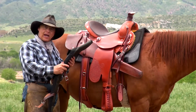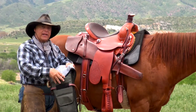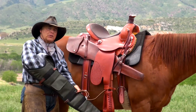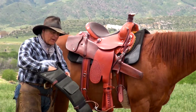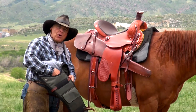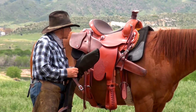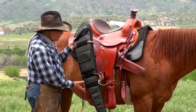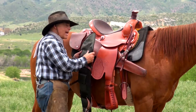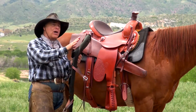This is a nylon scabbard. It's lighter than the leather scabbard. What's nice about it is it has a really nice felt lining, so it's excellent protection for your rifle — especially if you have a scope, it's going to really keep your scope safe. It would attach exactly the same way and go on exactly the same way; it's the same length. The nice thing about this also is it's going to shed water. Both the leather and the nylon will shed water.